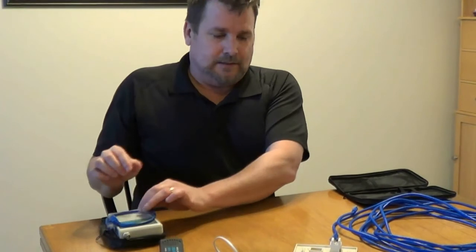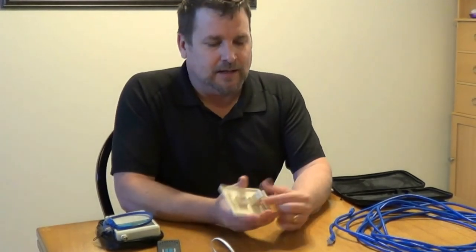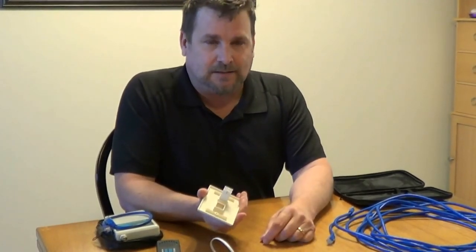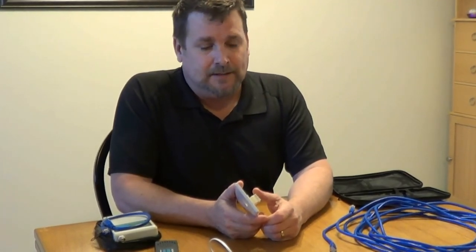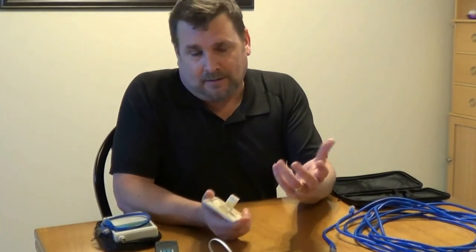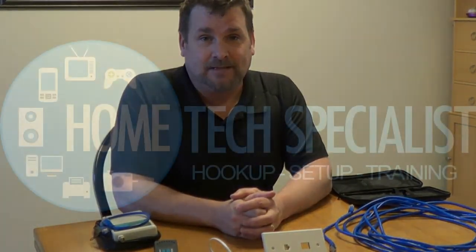That's it for that. I hope it was helpful. I've thought about maybe doing a video on terminating jacks and plugs, but there are so many of them out there — you can just Google it or do a search on YouTube and find a ton of them. If you need any help with that, absolutely let me know. That's it for now — if you guys have any questions, let me know. Otherwise, we'll see you next time. Thanks.